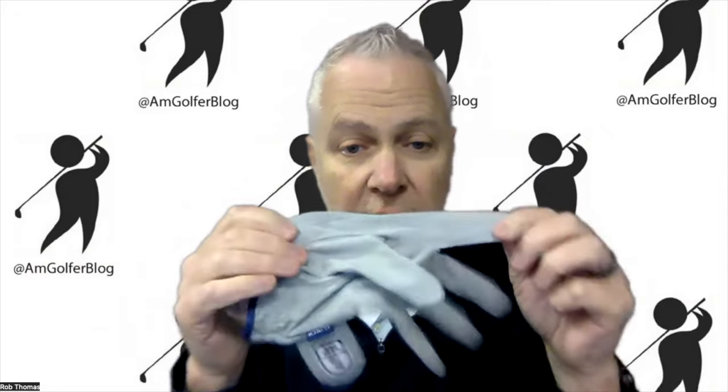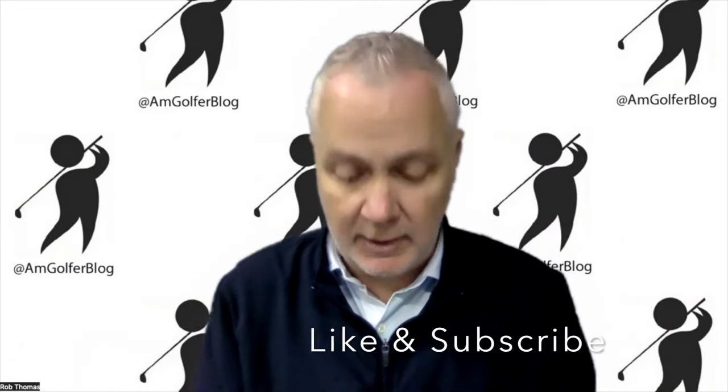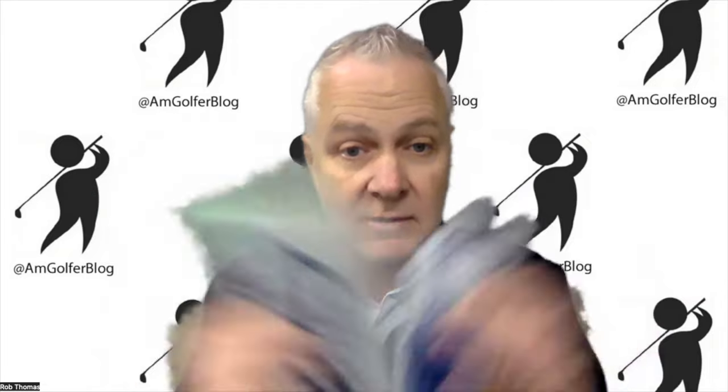Beyond all that, it's machine washable and phone friendly — you're flipping through your app and don't have to take the glove off, you can use it right through the glove. Fantastic. Learn more at clinchgolf.com. Do me a favor: hit the like button below and subscribe. Take care, stay well, and have a great day.